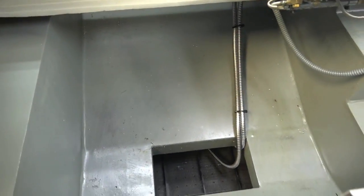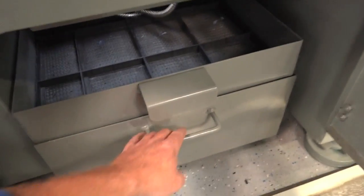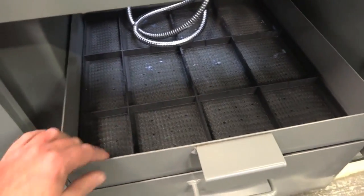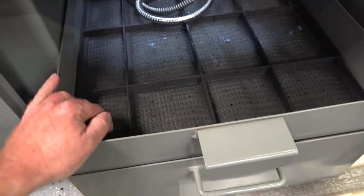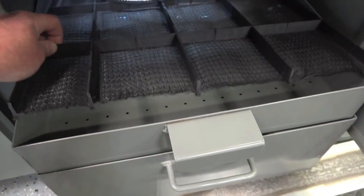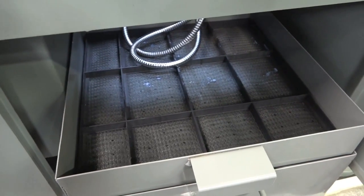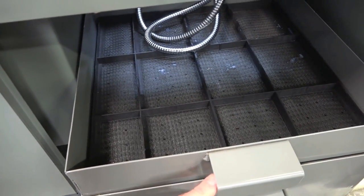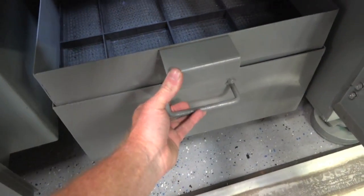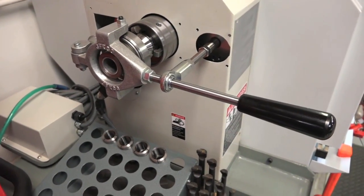I also switched over to Quality Cam coolant — just another quick update. Another little mod: when I swapped over, I realized there were so many chips in the bottom because of the three-sixteenths holes. So I added some mesh from a washable furnace filter — very fine, but the coolant gets through with no problems. It's washable and you can pick it up at any local HVAC supply house.